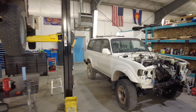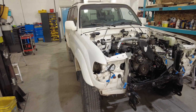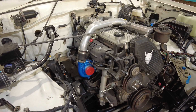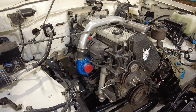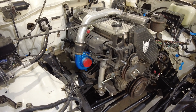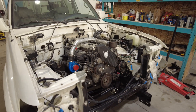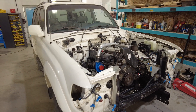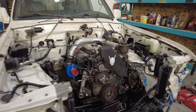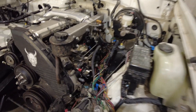Next to that is an FJ80 — this is a '92 truck. We pulled the 3FE out just the other day and dropped in a 1HDT imported from Japan. It's had a little bit of a refresh on the bottom end — bearings — and has a new turbo setup, a Garrett GT26 with a few tweaks. We're getting ready to really dive into the wiring; we've been picking the engine harness apart and picking the body harness apart.